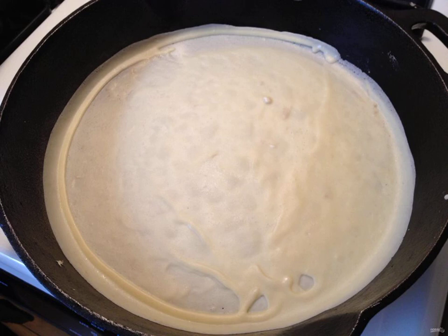Add a drop of oil, pour half a cup of dough, spread it over the pan, and bake the pancakes for about a minute on each side.